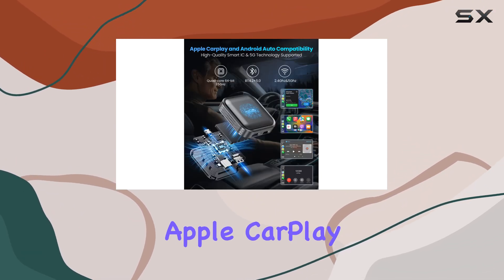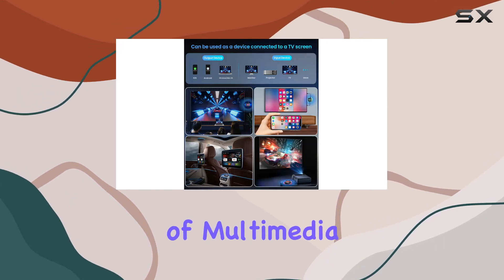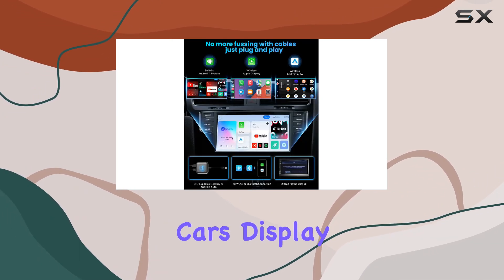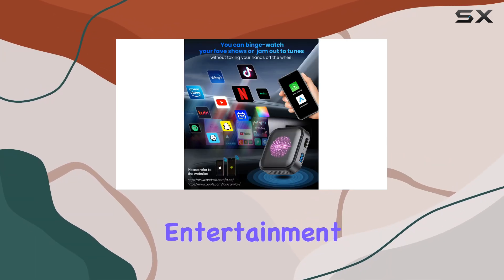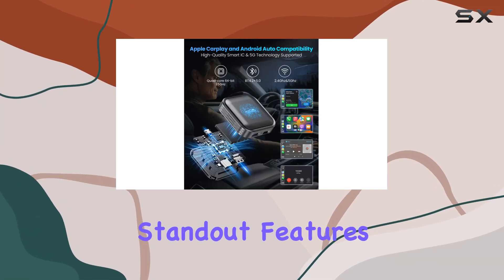Now onto the features. With this Magic Box you not only get wireless Apple CarPlay and Android Auto functionality, but you also unlock a world of multimedia entertainment — Netflix, YouTube, TikTok, Prime Video, you name it — all accessible right from your car's display. Plus, you can even install additional apps via USB disk, expanding your entertainment options without worrying about storage limitations.